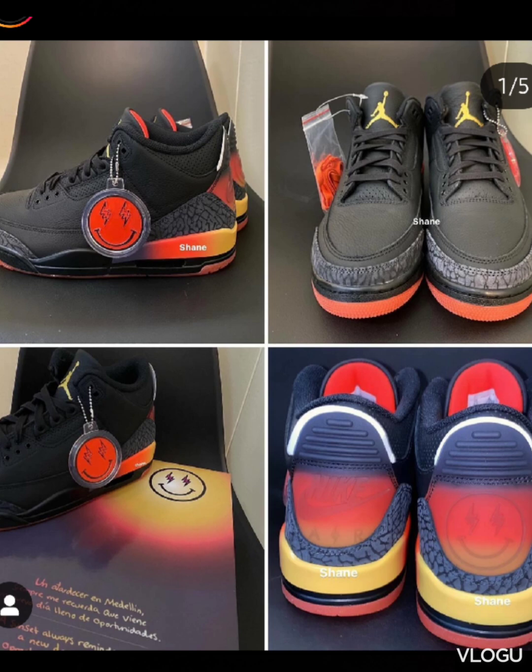Jordan Threes are comfortable sometimes and sometimes they're not, so it's up in the air for comfortability. So y'all tell me what y'all think — are these really a cop or a pass? Do you like the colorway? I'll see y'all in the next video.